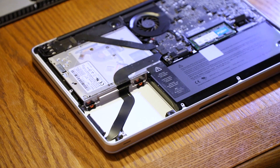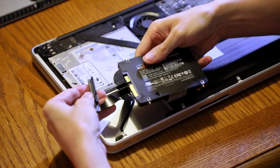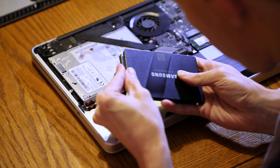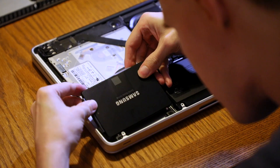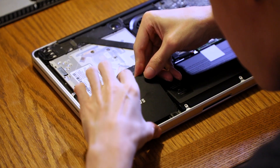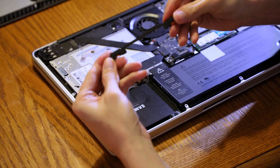Now simply put the SSD in the bracket holes and reconnect the drive, then replace the hard drive bracket.